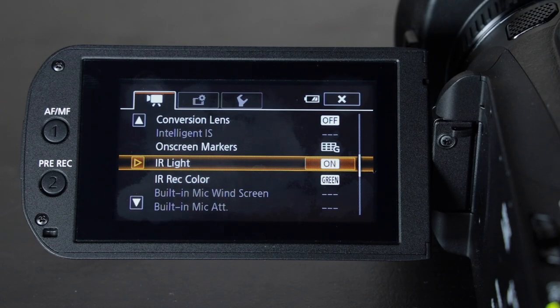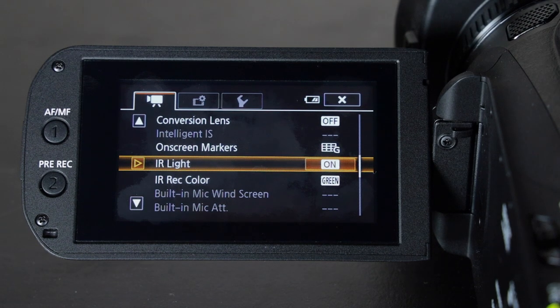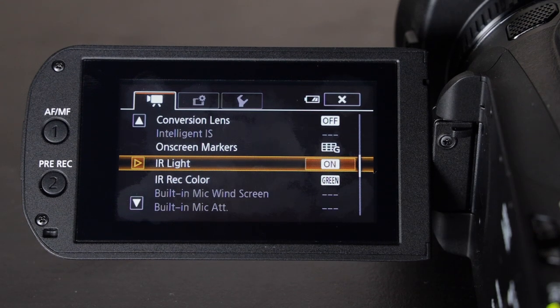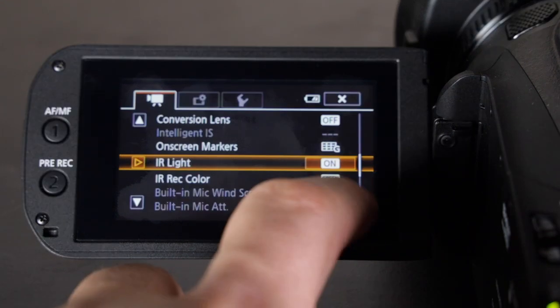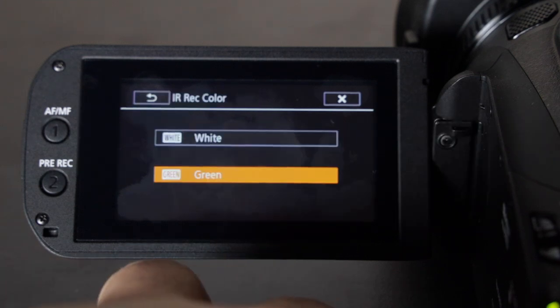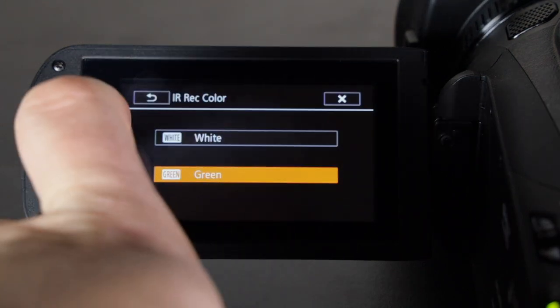For infrared, I leave it set to on when the handle is on the camera. This camera has the option to shoot in infrared. The only time it works is when the handle is on. You can leave the infrared light on at all times if you'd like, and you can choose between green or white — I have it set to green. I've already made a video on how to shoot infrared with this camera.